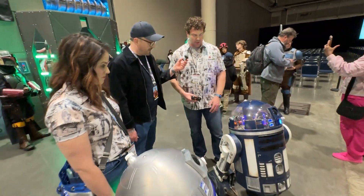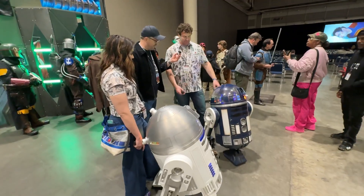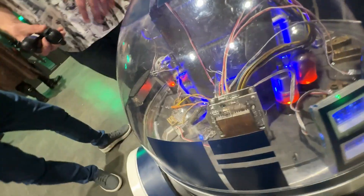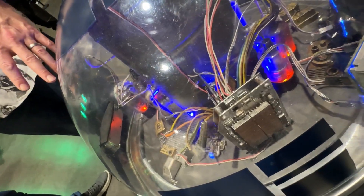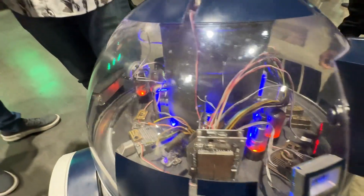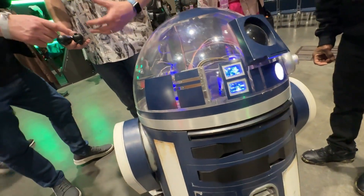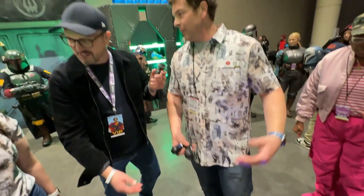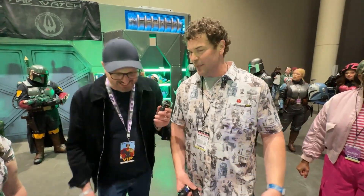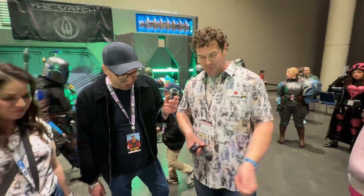My son inspired me with the clear dome droid at Galaxy's Edge, and the next thing you know, we're here. These are vacuum tubes inside — they are not actually glowing. Those are made to look like actual vacuum tubes, but they're just decorative. Because I don't think vacuum tubes would actually survive — it would just catch on fire. It would look cool, but in a bad way — we'd have to have the fire department here.